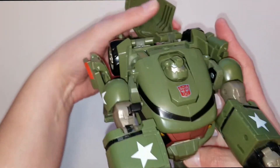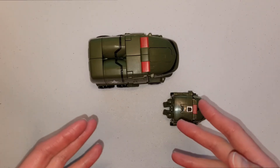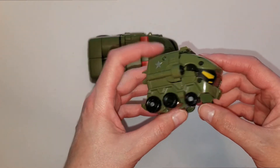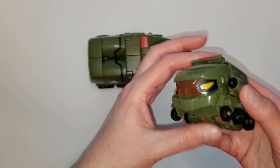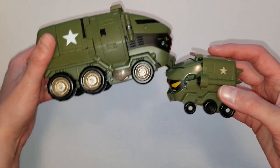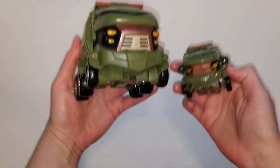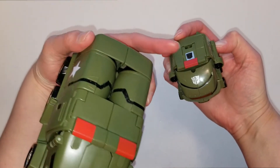Other than those couple of things, I think he looks good - he looks cartoon accurate, which is always awesome. I just wanted to insert this clip while editing: I do have the Animated Activators Bulkhead right here, which also came out in 2008. He's a tiny version compared to the Voyager class.